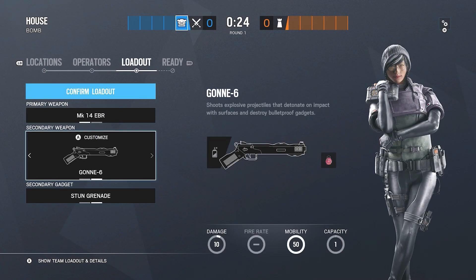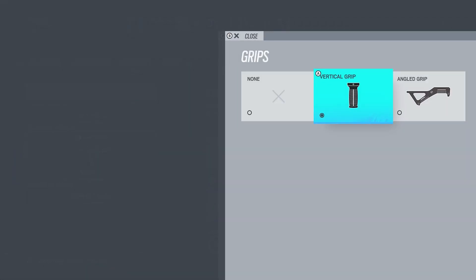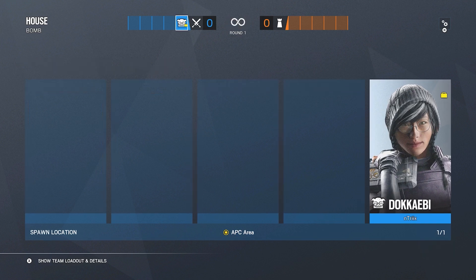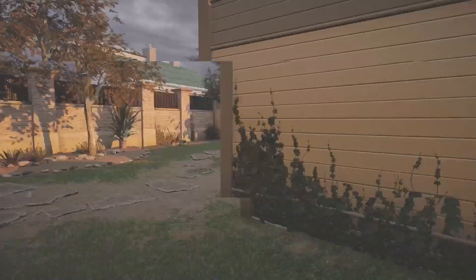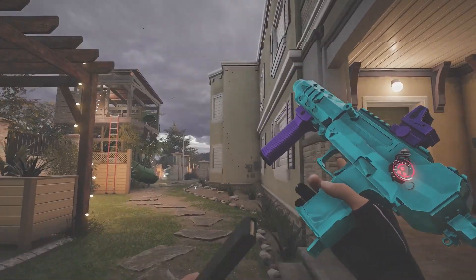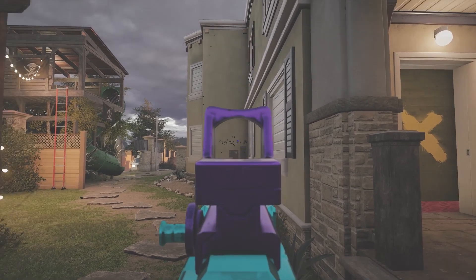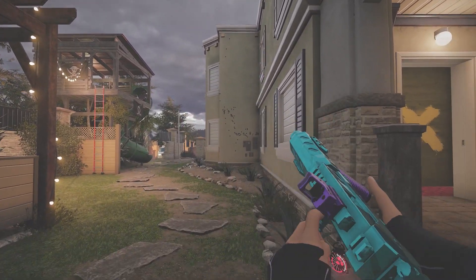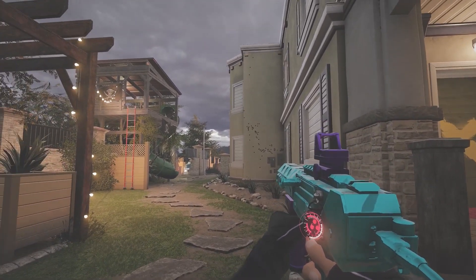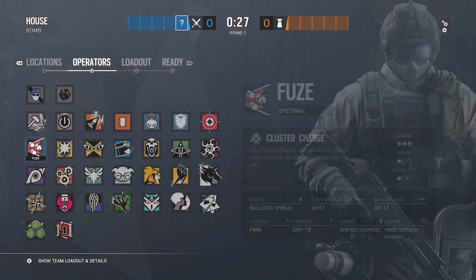For Dokkaebi I will not be going over her primaries. She no longer has the C75-Auto as a secondary — I'll be using the SMG-12. There's no muzzle option so I just use a vertical grip since I need help with recoil control. The SMG-12 is very similar to the Bearing-9 — it's going to have a lot of kick right at the start, so you have to pull down a ton or burst fire. The best I can do is create a massive horizontal line. This gun is best in close-range gunfights.